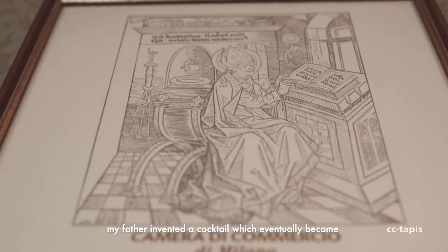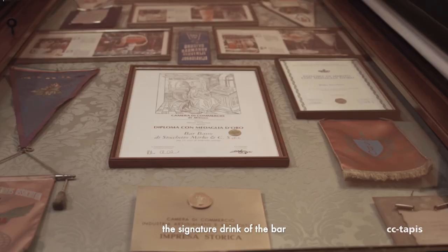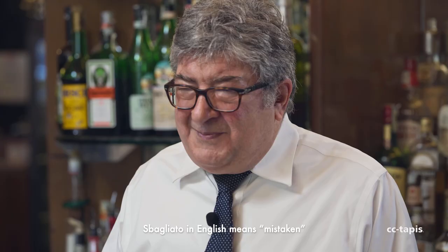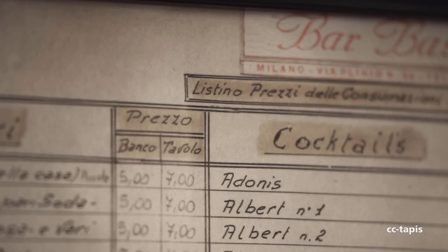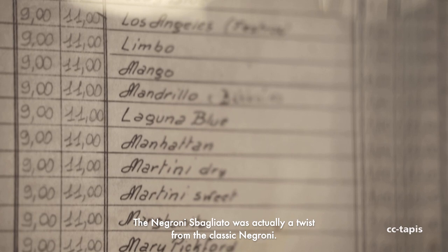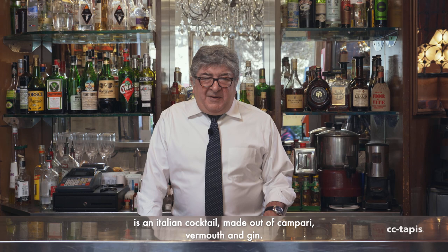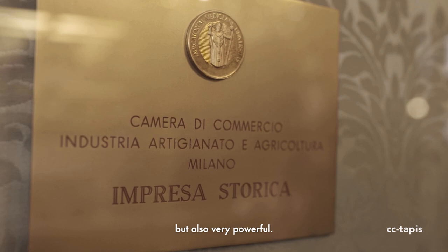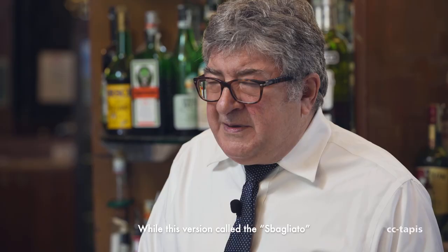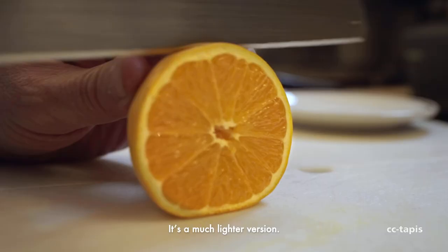Around the early 70s, my father invented a cocktail that eventually became a signature drink of the bar, called Negroni Sbagliato. Sbagliato in English means mistaken. The Negroni Sbagliato was actually a twist from the classic Negroni. The Negroni is an Italian cocktail made out of Campari, vermouth, and gin. It is very tasteful but also very powerful, while this version was made with sparkling wine instead of gin. It's a much lighter version.